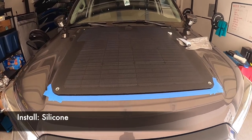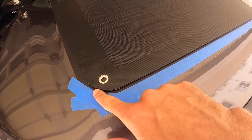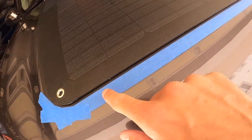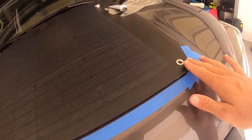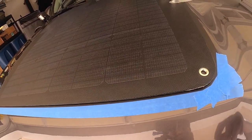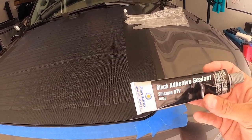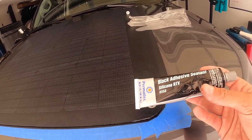Alright, so I already taped off right around the edges. What I'm going to do is put this silicone right along the edge. The tape is holding pretty well and I've driven it on the freeway a few times, but I just want to test a bead around the whole front section to see. I might end up doing the whole thing to keep it fully watertight. I got some black adhesive sealant silicone RTV off Amazon — I'll throw the link in.